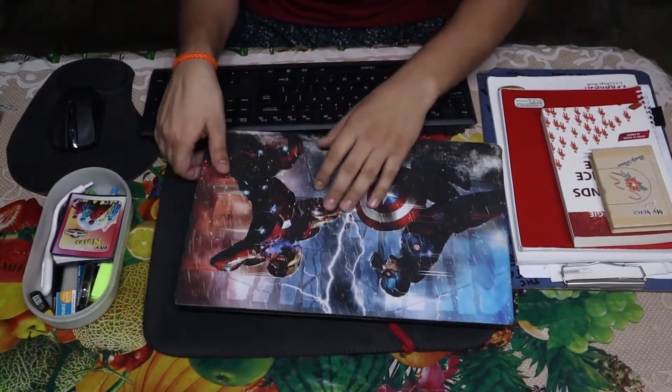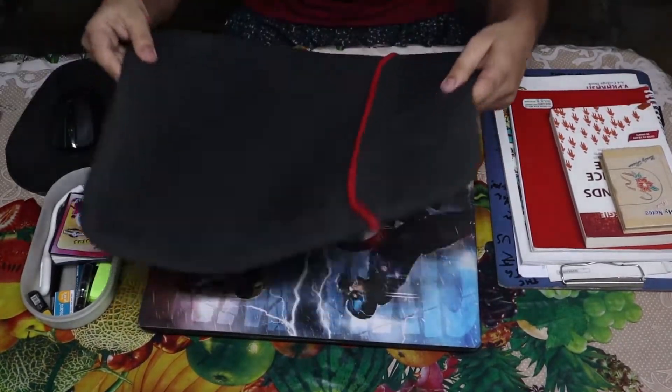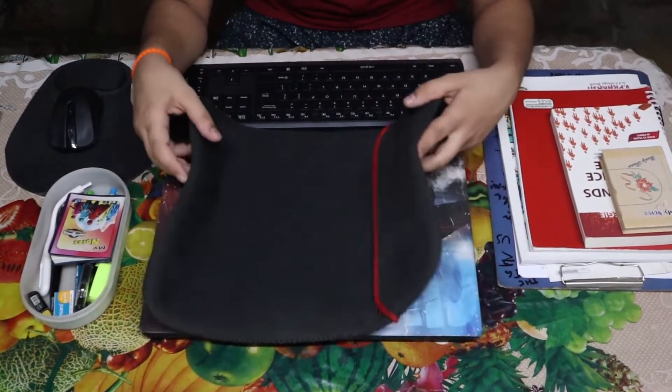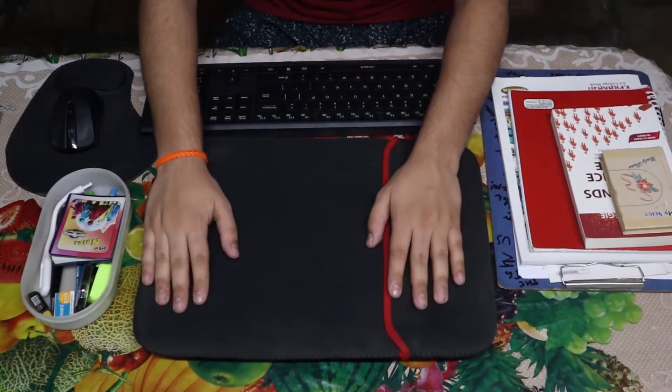Then we have a laptop sleeve, which is also from Amazon for only 149 rupees, which is super cheap and super comfy. I use it as a laptop mat as well, and also the laptop stays safe from dust.